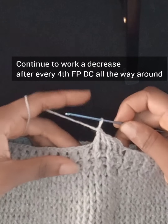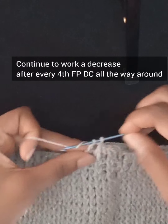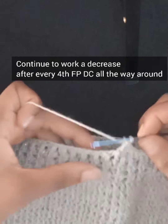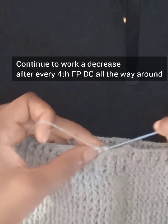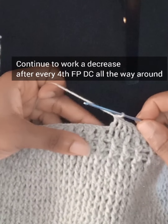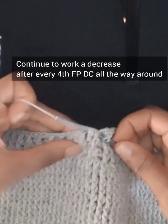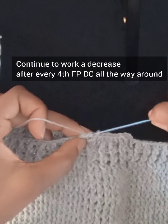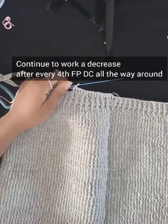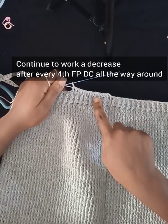After working your decrease, continue with one front post double crochet for four posts, then work your decrease again. The pattern for this row: work four front post double crochets, then work a decrease — repeat all the way around. I'll do the remainder off camera and meet you at the end of this row.